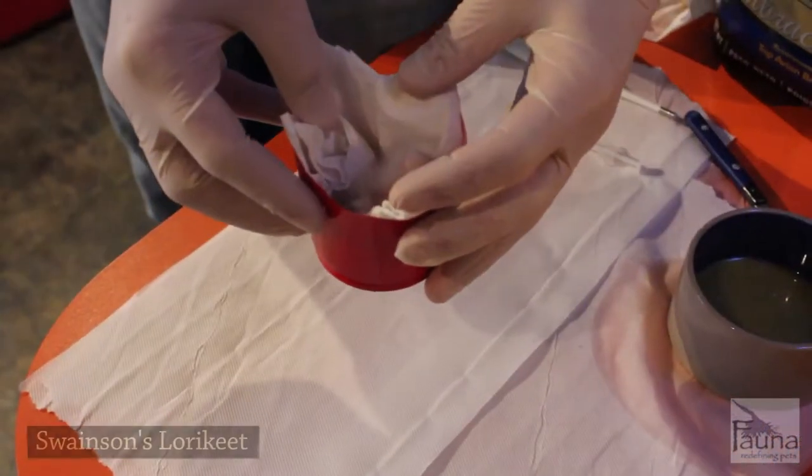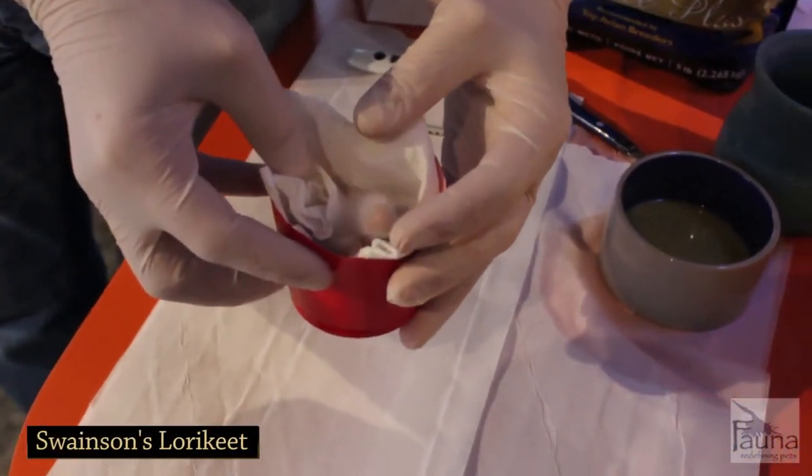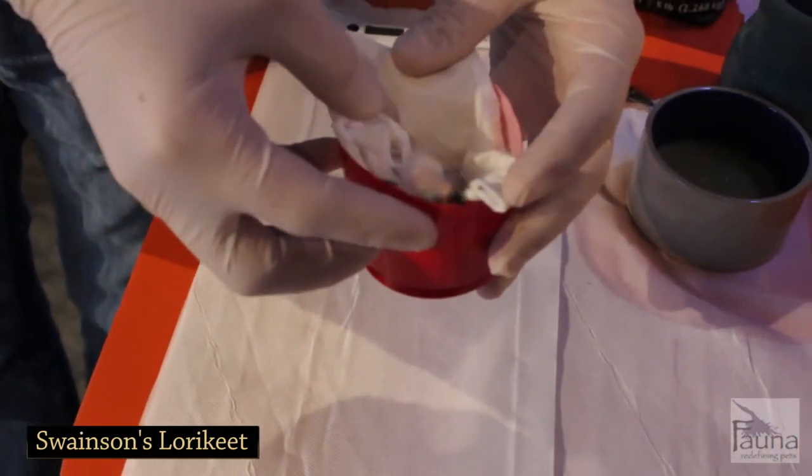What we're about to do is feed a hatchling Swainson's lorikeet. This one is only two days old at the moment. If you can see it in the video, it still has a little egg tooth, which is the white part on top of the beak.